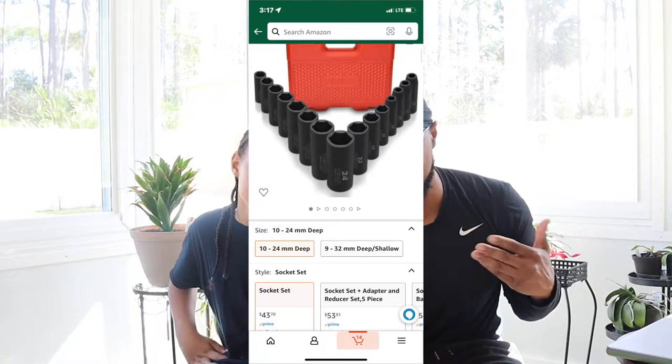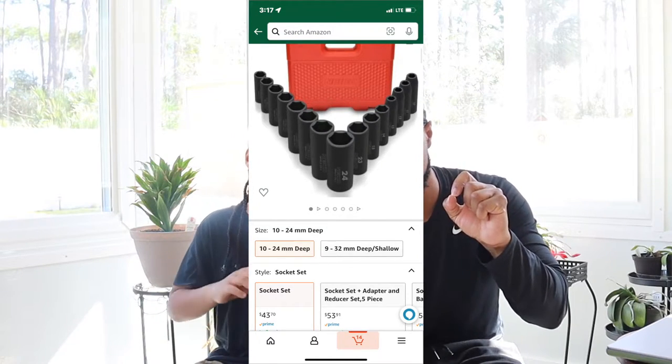It is mayhem on Amazon right now. They have the Neiko socket set — the one I have — but this is the deep socket set for 43 bucks. That's not a bad price and it's definitely going in the cart. When we went off camera I also talked to my dad about the new Google Pixel phone where you can remove objects from photos.